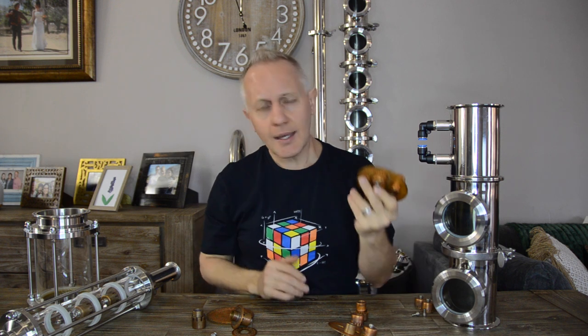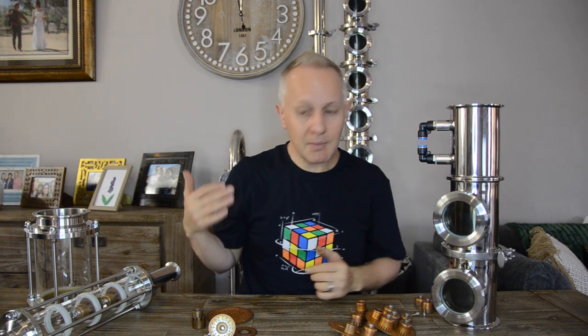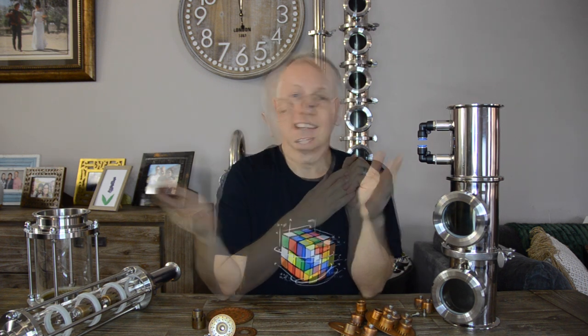Well, that's it for today. I hope it clears things up — you can see that both bubble caps and perforated plates work well depending on what you're running and what your goals are. It's your choice; I can't say one is better than the other. If you liked this video, please give it a thumbs up, subscribe, and hit the bell icon. Leave a comment below if you have more questions about bubble caps or perforated plates, and I'll do my best to answer. Until next time — remember to be awesome, be kind, and be yourself. Cheers!